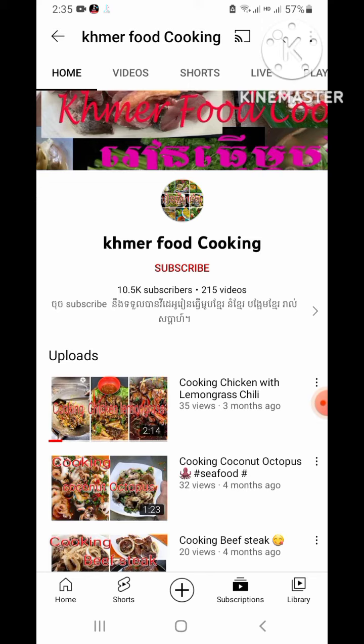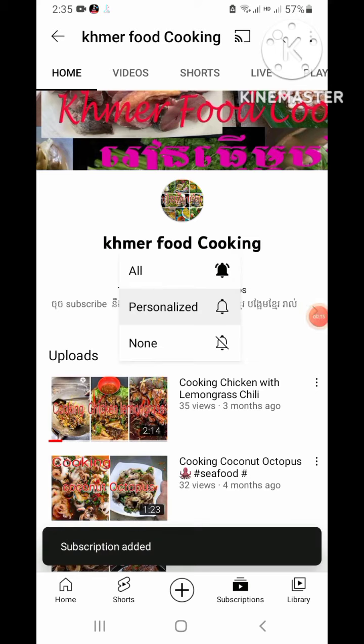Thank you so much for joining my Food Cooking. Please subscribe and like.